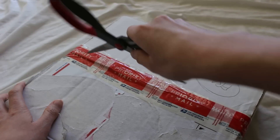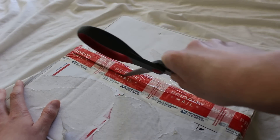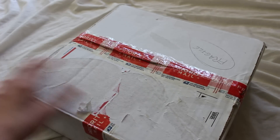It was clear there was shifting when I first picked up this box. Let's check it out. I am excited about what's inside — we'll see what happens.